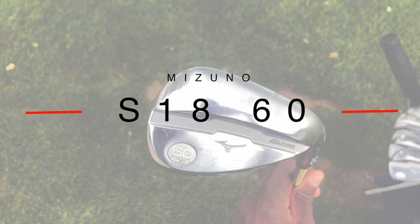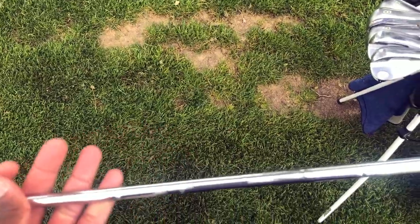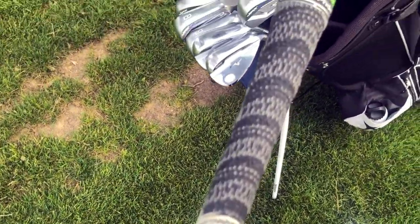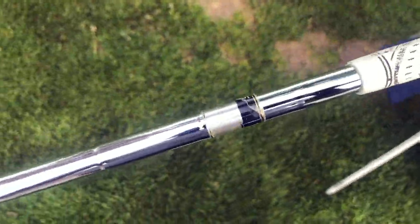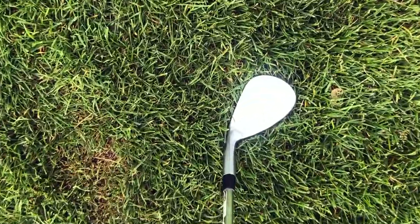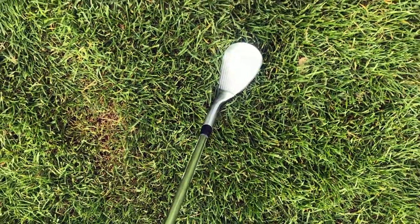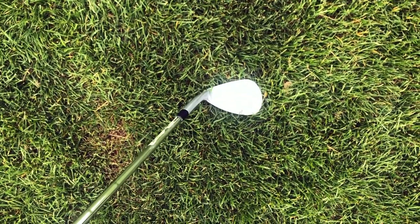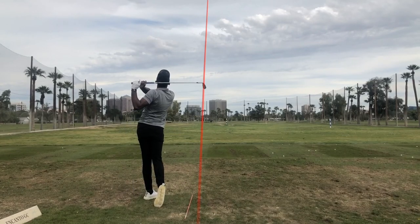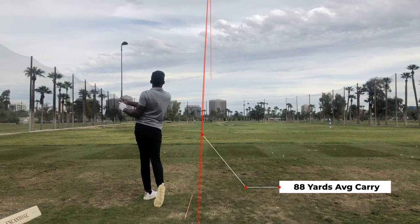We're gonna start with the bottom of the bag — wedges first. The first one up is my lob wedge. I have a Mizuno S18 60 degree with six degrees of bounce. I do also have a 60 degree with 10 degrees of bounce, and I switch them out depending on the course. These are pretty much stock with True Temper 115 gram weight shafts. I love the Mizuno S18 because they're forged and have a really great feel off the face. This 60 degree lob wedge travels 88 yards on average.